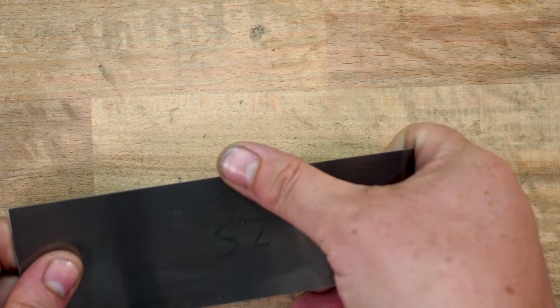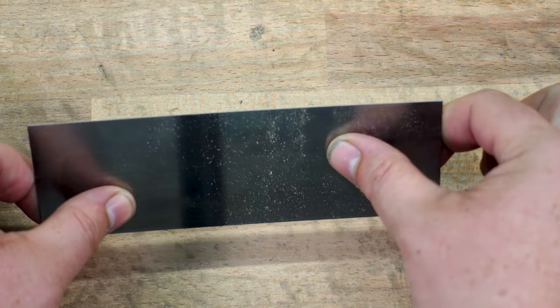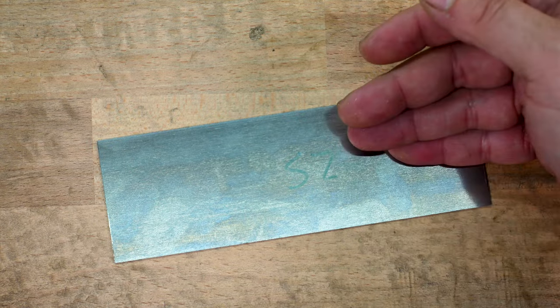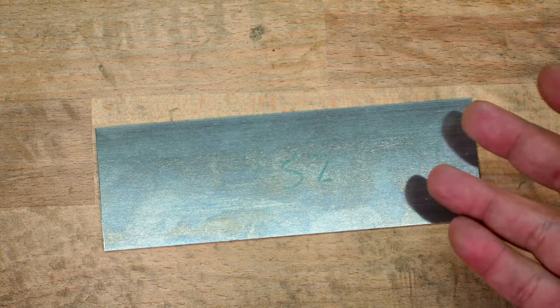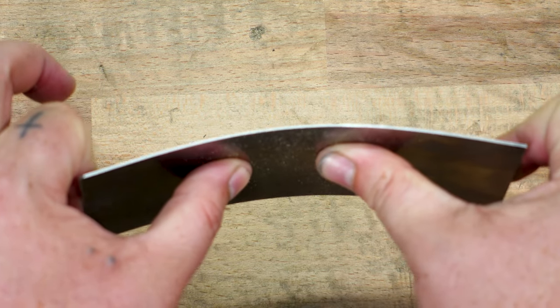Now, if you feel a burr on there and you go to use it but you're not getting any shavings, you need to pay attention to your angle — and that's something I can't teach you. There is no magic formula like 'put it to 10 degrees, hold it at 20.' You've got to experiment with it: how thick your card is, how aggressive of a burr you went, how you hold it, how much pressure you're putting in — and then just go for it.